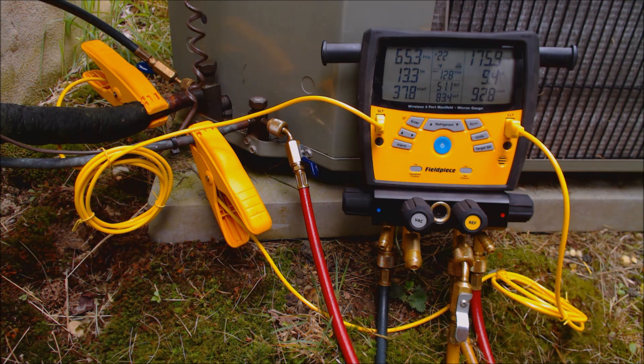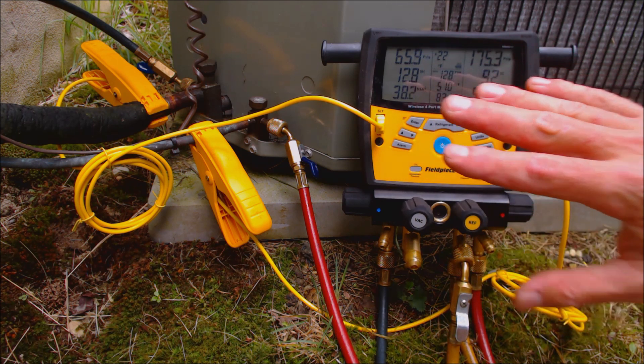We end up with an actual subcooling of 10 degrees. On our rating plate it says a target of 10 degrees, so our refrigerant level is good on here.